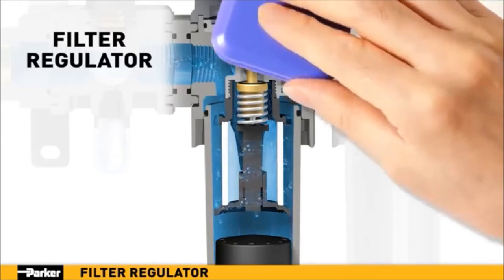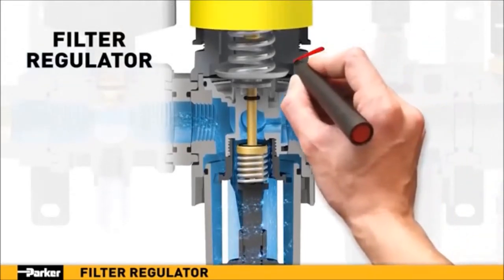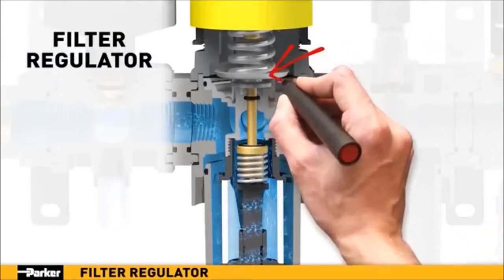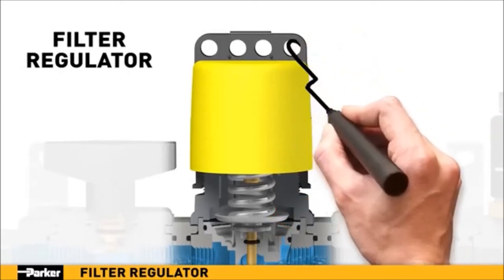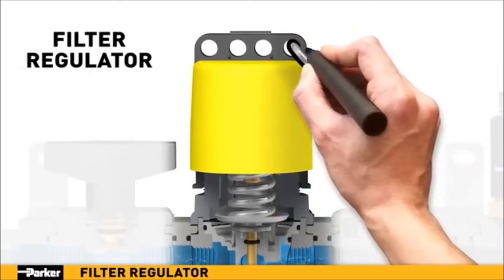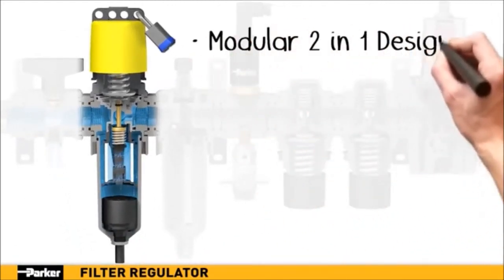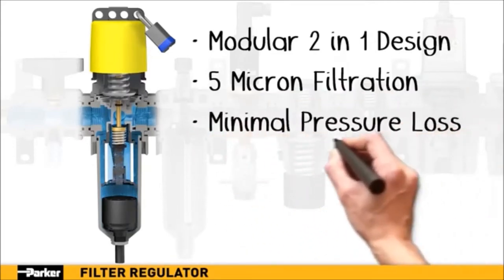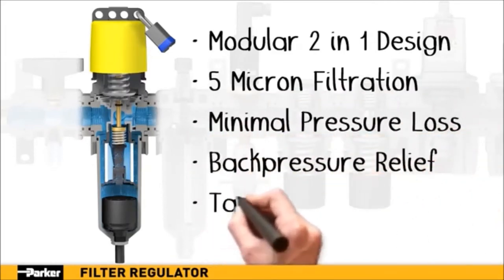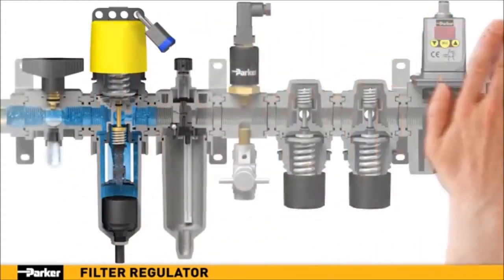The built-in regulator allows for precise downstream pressure control. In addition, the built-in safety piston diaphragm assembly will automatically vent excess air in the event the downstream pressure exceeds the desired regulator setting. The addition of Parker's tamper-proof or lockable tamper-proof kits are an excellent option when unauthorized pressure adjustment is a concern. With a filter and regulator combined, Parker provides space, weight, time, and cost savings in a single unit. When 5 micron filtration is desired with minimal loss in pressure, Parker's filter regulator is the standout choice for your installation.